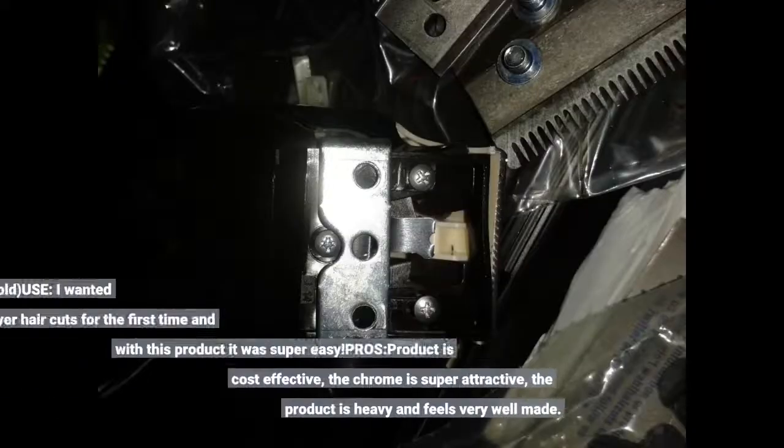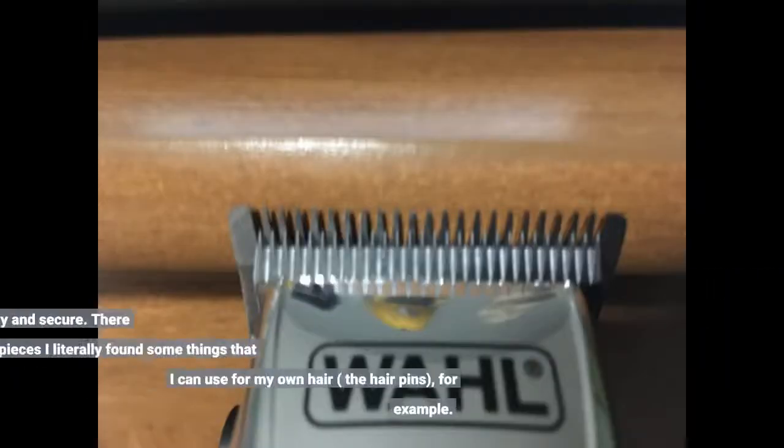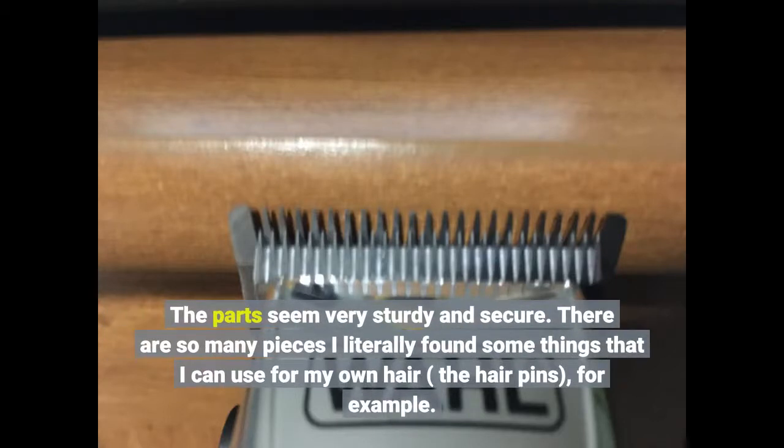My 2-year-old and my 7-year-old use it. I wanted to try multi-layer haircuts for the first time and with this product it was super easy. Pros: the product is cost effective, the chrome is super attractive, the product is heavy and feels very well made. The parts seem very sturdy and secure. There are so many pieces — I literally found some things I can use for my own hair, like the hair pins, for example.